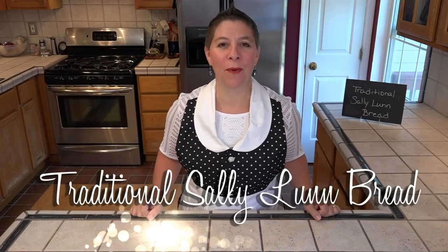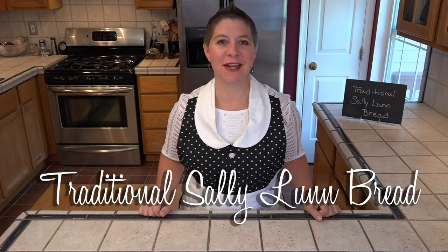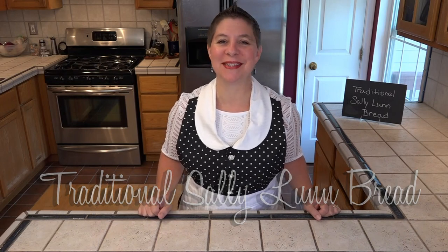Hello and welcome to Larissa's Kitchen. Today I'm making more bread and this time it's a traditional Sally Lunn — traditional enough that it was made during the American Civil War. So let's see what we're gonna need.